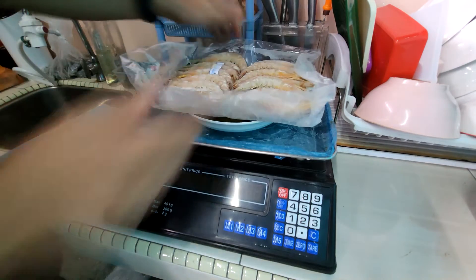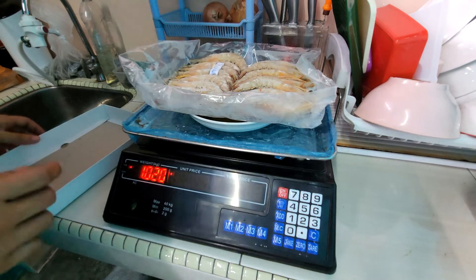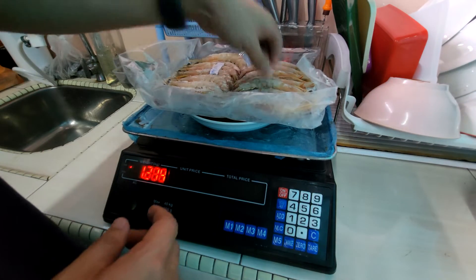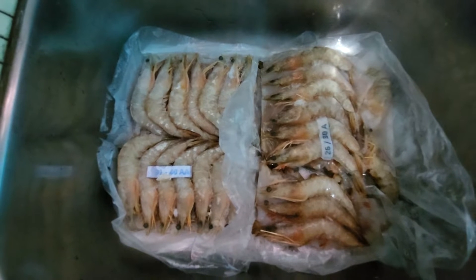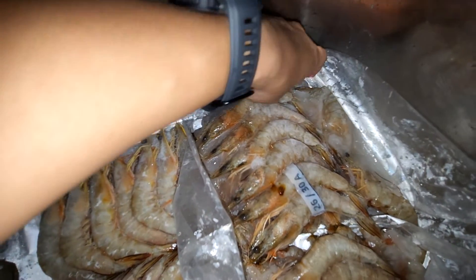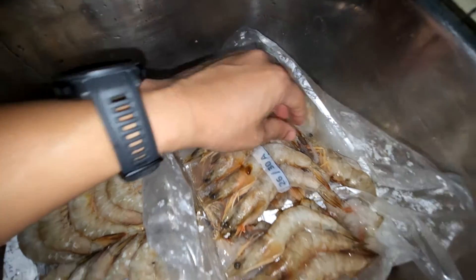The second shrimp we have here is actually frozen wild shrimp. You can see that each pack weighs about a kilo. These sizes are also in the range of 30 to 40 counts per kilo, meaning per piece it should have approximately 25 to about 28 grams of shrimp. We also have a bigger size on the right side, which is 26 to 30 counts of shrimp.